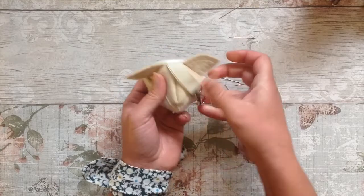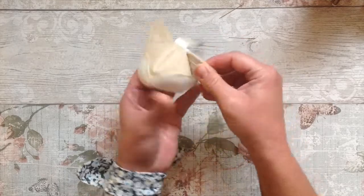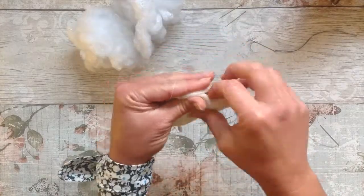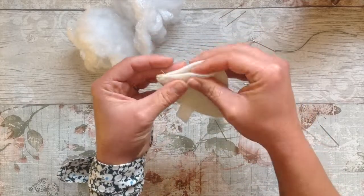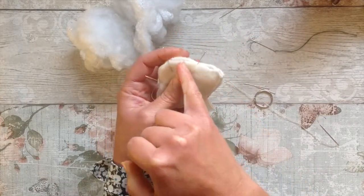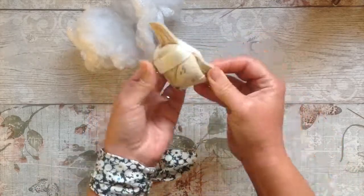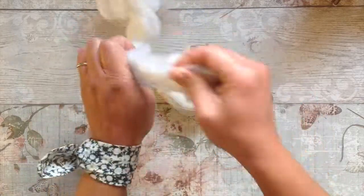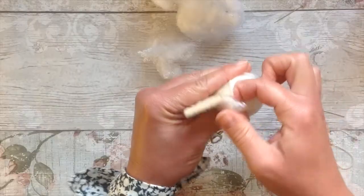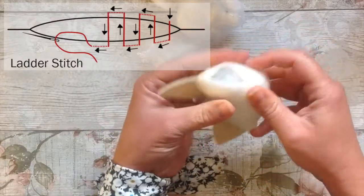I've stitched that up just as we did before and it's nice and securely in place. We can now add the features and carry on as before. I've added the features, turned it back the wrong side out, pinned it all carefully together, and we're going to sew right round making sure we leave a gap — that's absolutely crucial. Then we turn it, stuff him as we did before. This one I just embroidered the features on. Then ladder stitch that gap closed and it's complete.